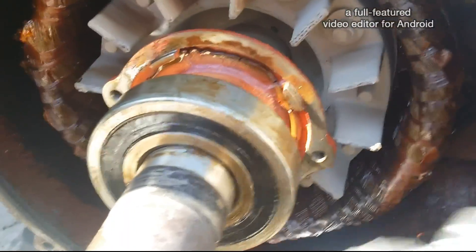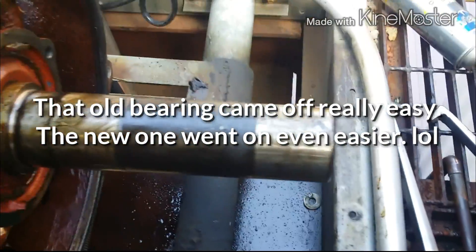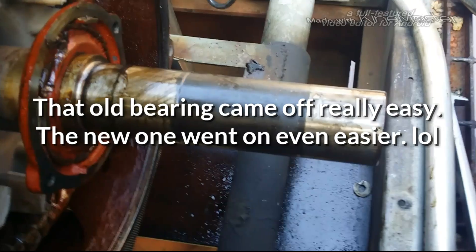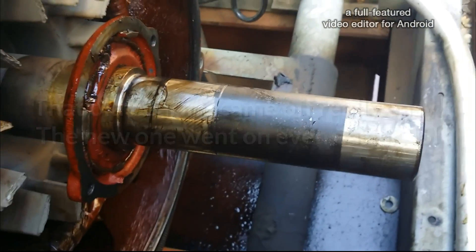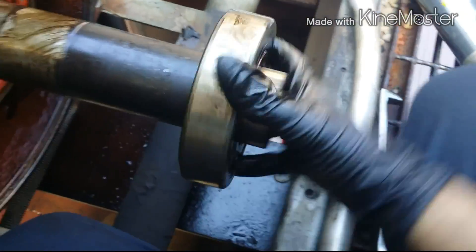Wow, look at all the stuff inside! Just bearing off — we use my OTC puller, I love this guy. And you know, I was so surprised — this guy came off like nothing, man. Not even two minutes and he came off. There it goes. That's the sucker right here.